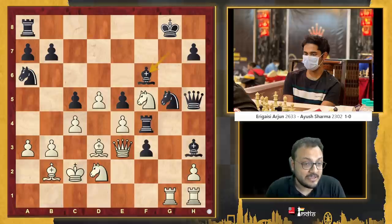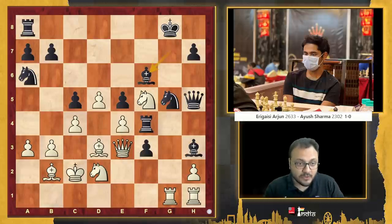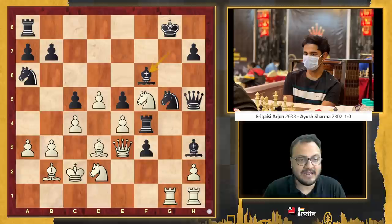White is already having a very strong passer, and the black king is very weak. Pause the video and try to figure out what white should play here. The move here — and a very nice move — is a queen sacrifice.